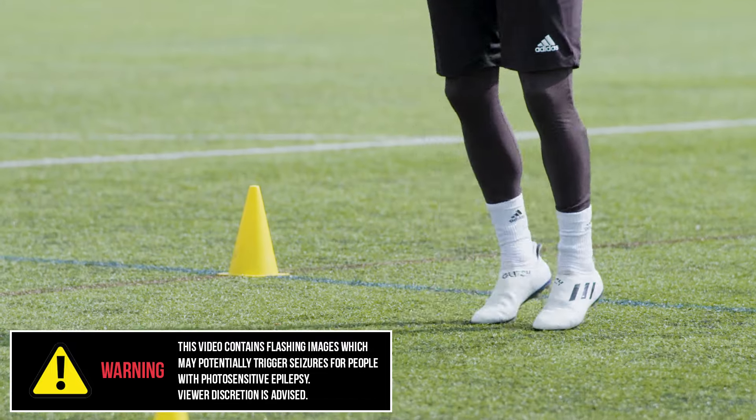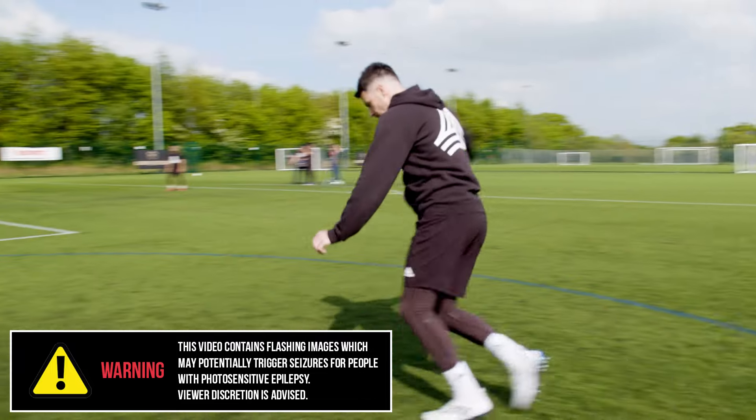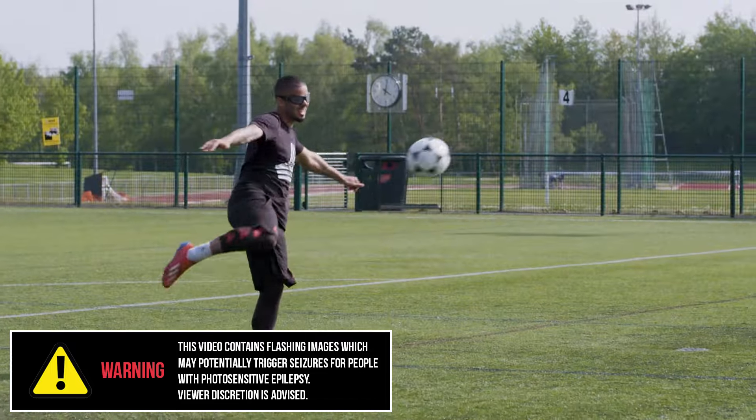I'm gonna put a bit more on this. Oh my god. Put your foot through this one Jez, I'm gonna put it on the plate.